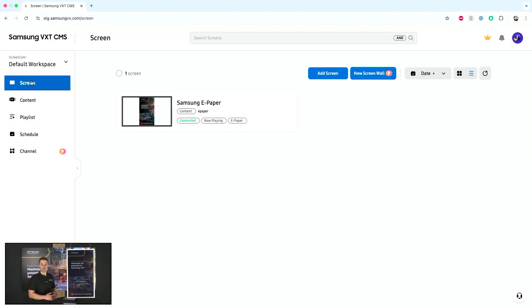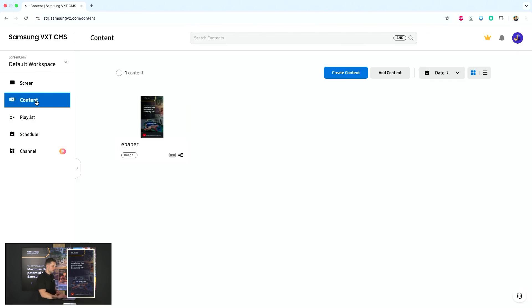In the screen overview, in case you have more displays or other ePapers connected, you can see them right here. The battery status, or the percentage of your battery, will also be included in VXT so you can retrieve that information.